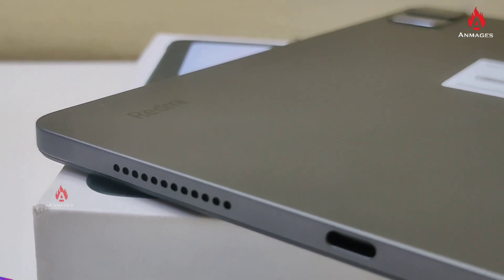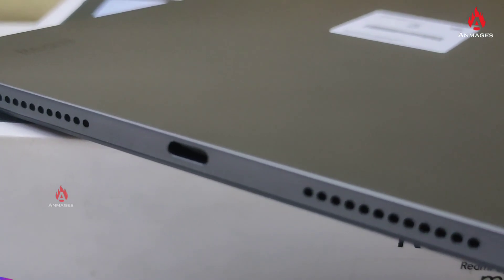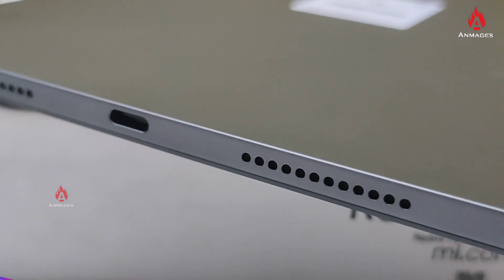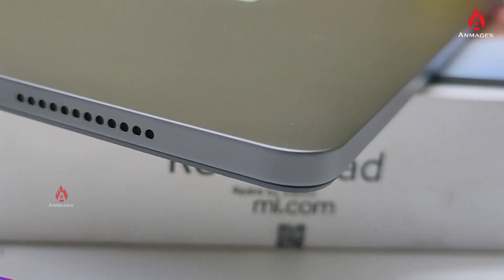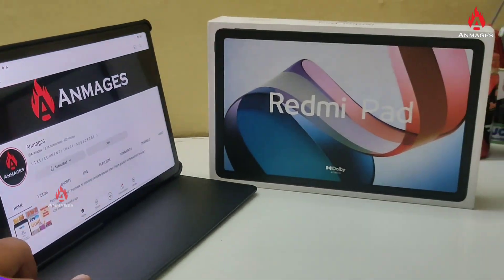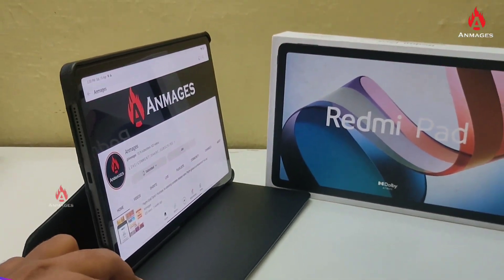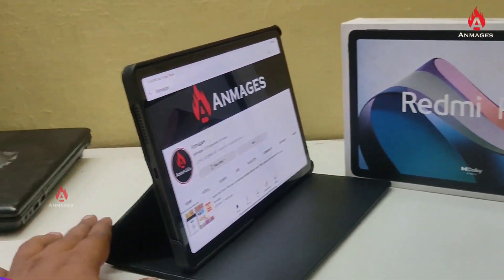We have a tab to watch — this tab is the best choice. It features super Dolby Atmos music, so you can enjoy that while watching videos. It's a good advantage: it has 1 million colors, a high refresh rate, and it's the Redmi Pad.